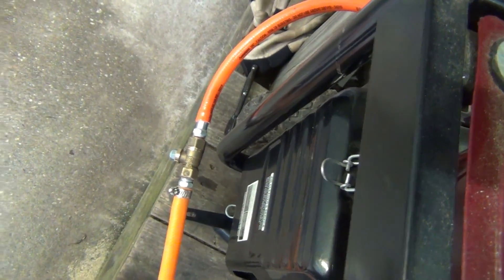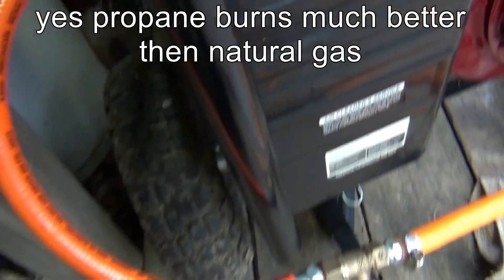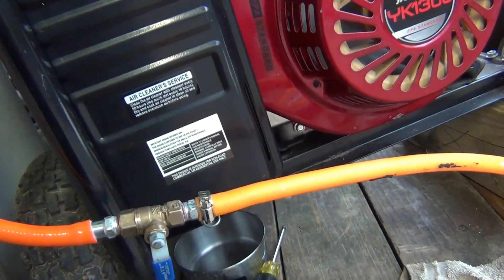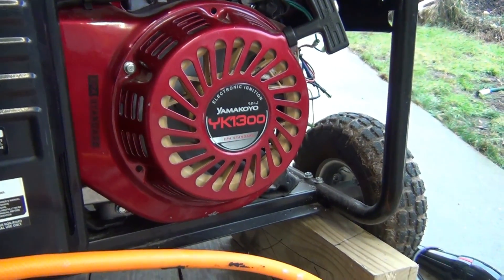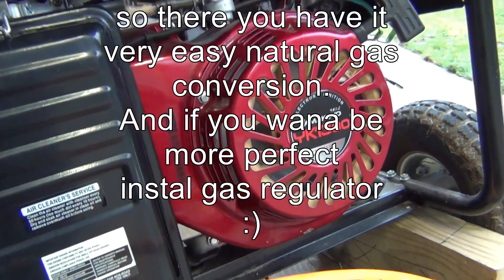It is much easier to start it with propane, but with natural gas it's actually pretty tough. So it's much better to start it with gasoline and then switch it to natural gas, as I showed you. I hope you enjoyed it.